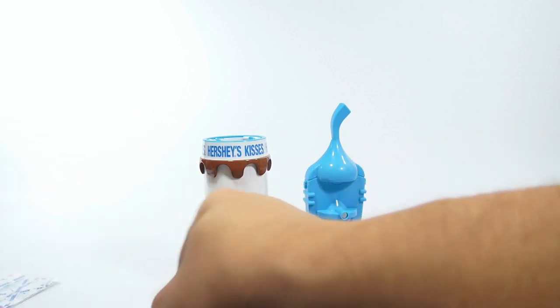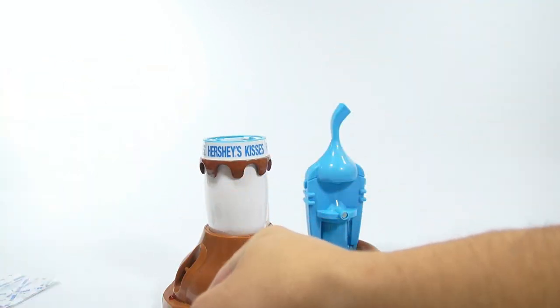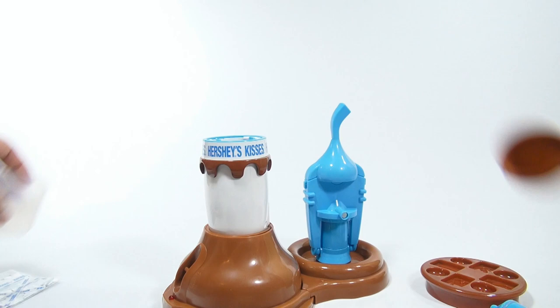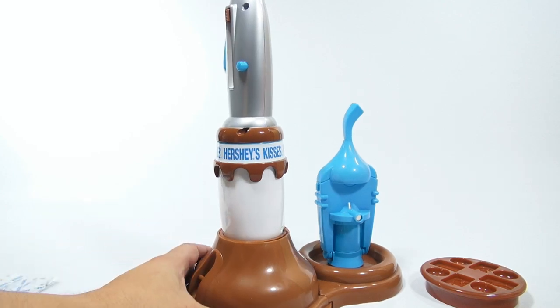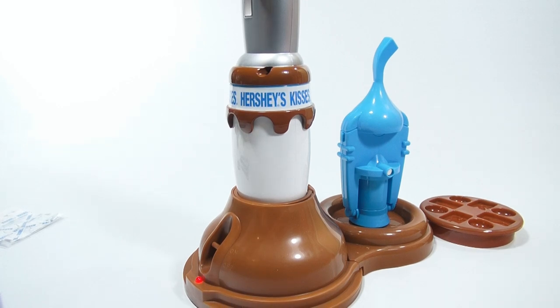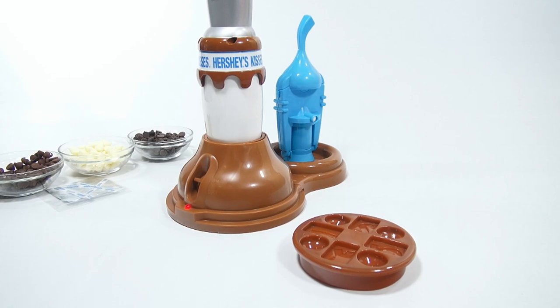Add two measuring spoons of chocolate chips to the melting chamber using a paper funnel — I have a little funnel from another project. One scoop and two. Put it back on and lock it in place. Allow the unit to heat for another three and a half minutes while the chocolate melts. If you could smell the warm milk chocolate you'd be as excited as I am.